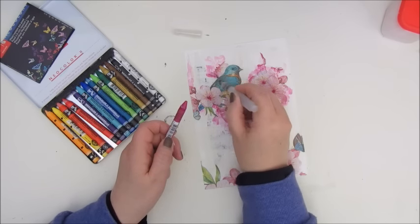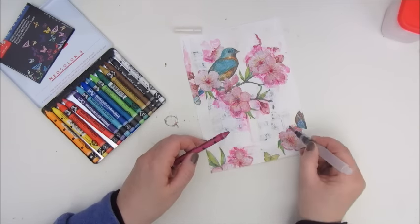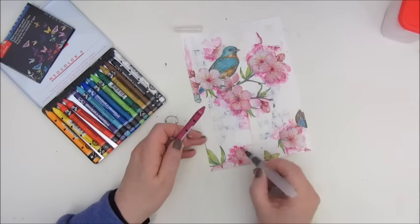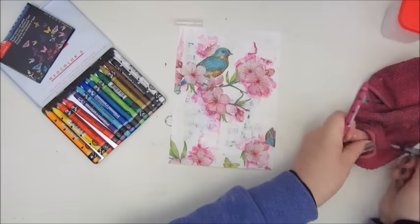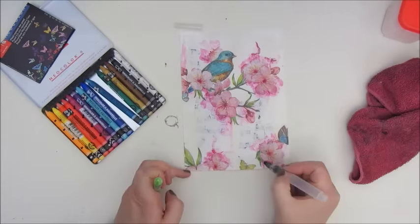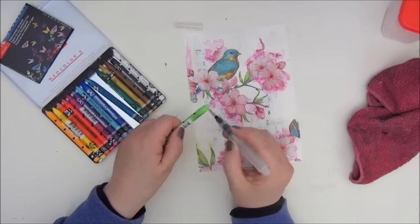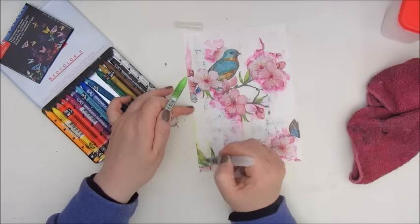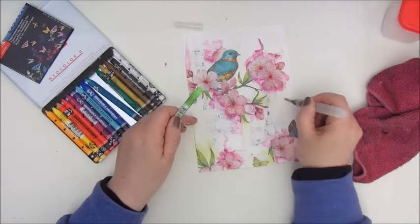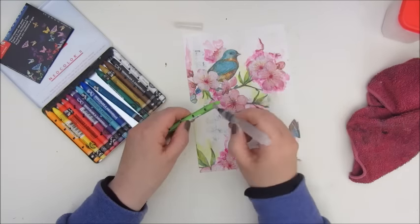Here I am adding some more color to the napkin. I'm using my Neo colors and a water brush, adding some pink to the flowers and some green to the leaves. I'm just taking the crayon and a wet brush, rubbing over the crayon and it gives its color — that's a great way to bring in some details. I kind of like the effect; it looks like a watercolor painting this way.